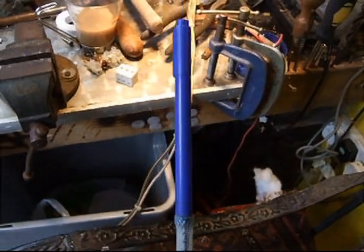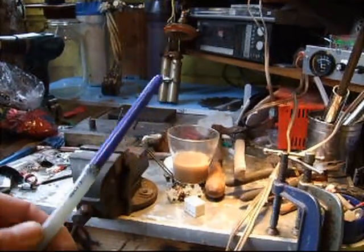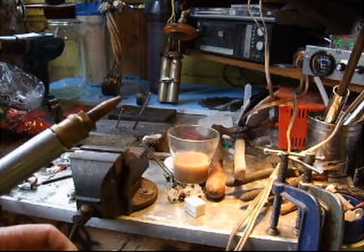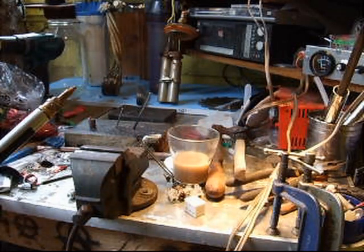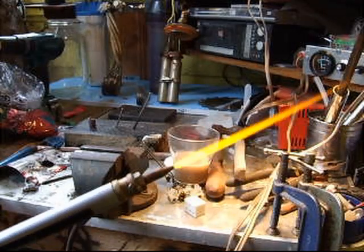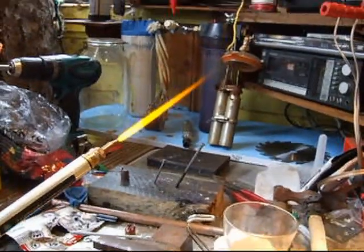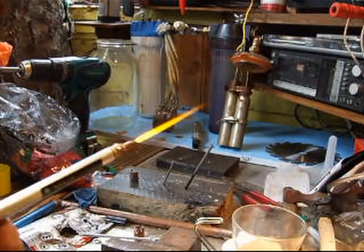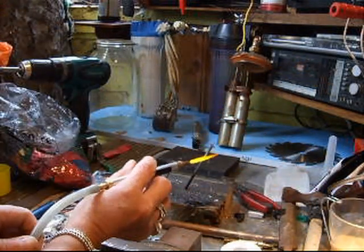That goes up over there, through the pipe, and comes up to the end where I've got a pin — well, that's just blocking it off at the moment. What I usually put on that is a hydrogen torch — push, whack that in there, and see what we've got. I think I've got a zoom on this camera, it's just a little digital camera.